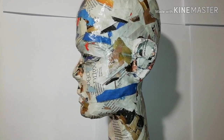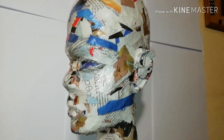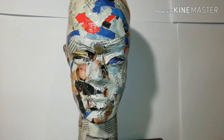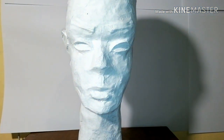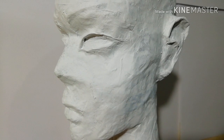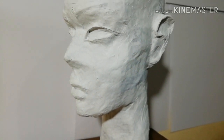Welcome to Babongash channel. If you want to know how you can make a paper mache mannequin's head like this, stay with me until the end of this video. Let's begin.